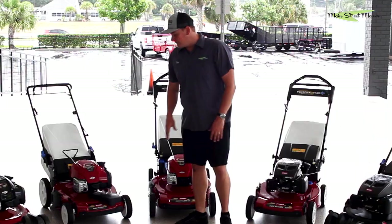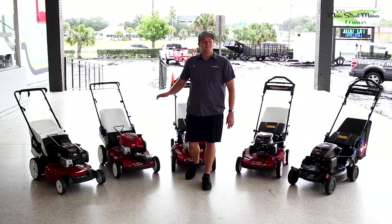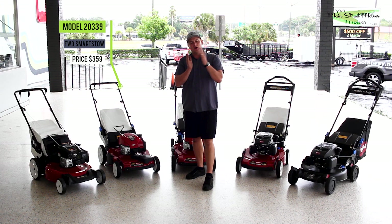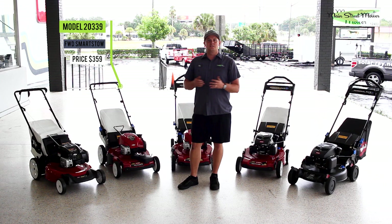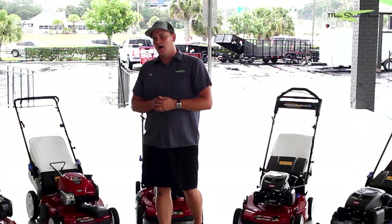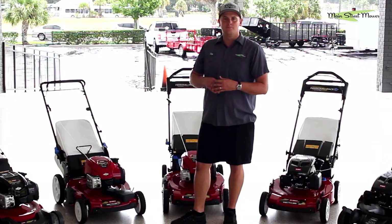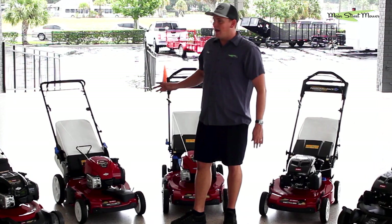My next choice, if you still can't spend much money and prefer front-wheel drive, is the Briggs & Stratton 7.25. This is front-wheel drive and has Smart Stow so you can store it in your garage. It's a good mower for the price. The front-wheel drive is probably going to wear out three or four years from now, but it'll be a good mower in the meantime and stores nicely. It's a great starter mower for someone who just bought a house or is renting and wants self-propelled without spending a lot.